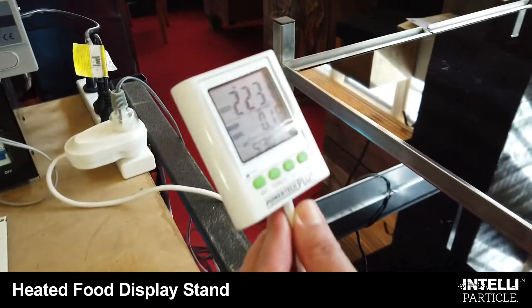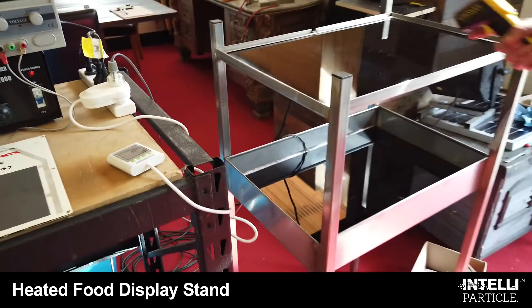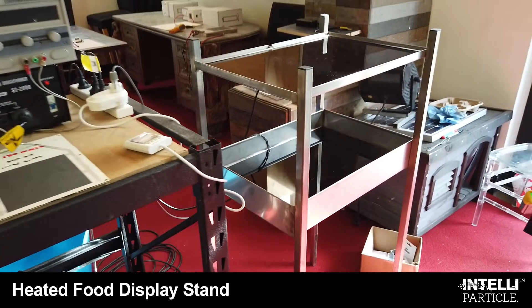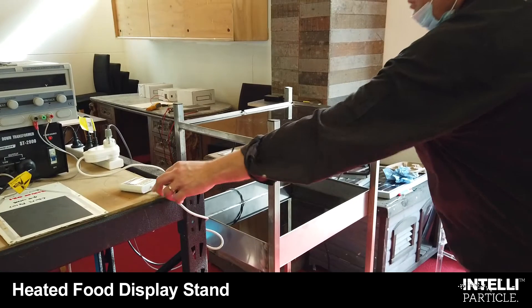We're drawing 223 watts. This is actually 240 volt. There's also a top panel here which is slightly lower in temperature — 99 degrees Celsius — so that panel would draw about the same. We've only measured the bottom panel.